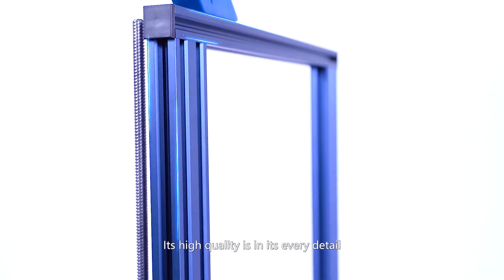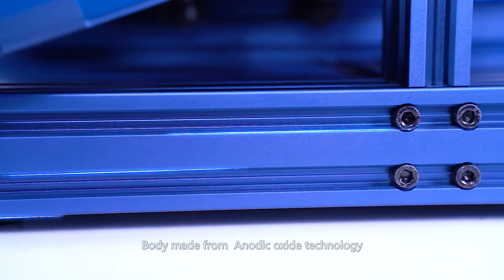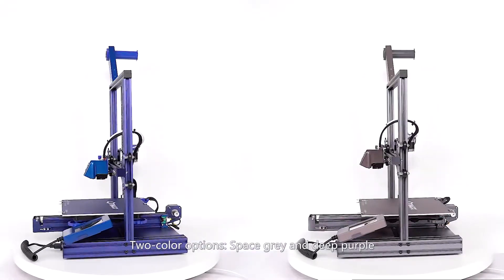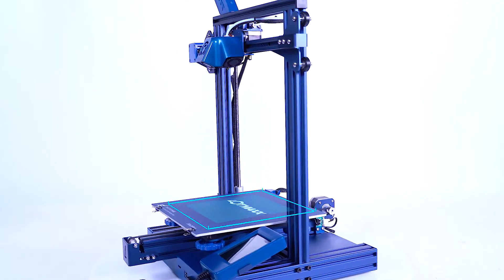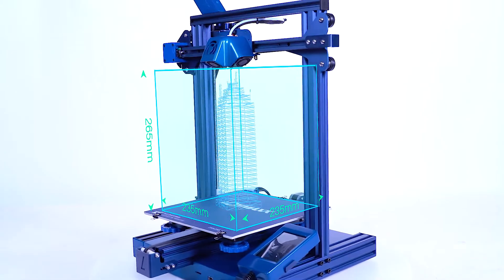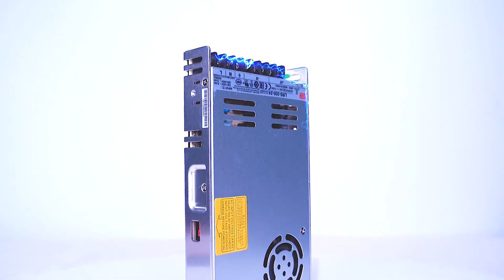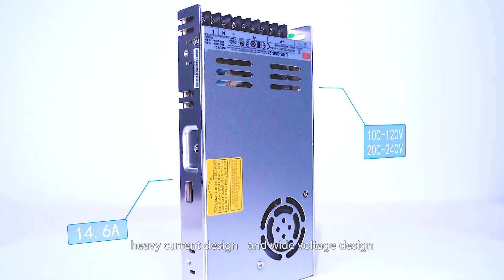Its high quality is in its every detail: body made from anodic oxide technology, two color options — space gray and deep purple — super large printing size, high quality top power supply, heavy current design, and wide voltage design.